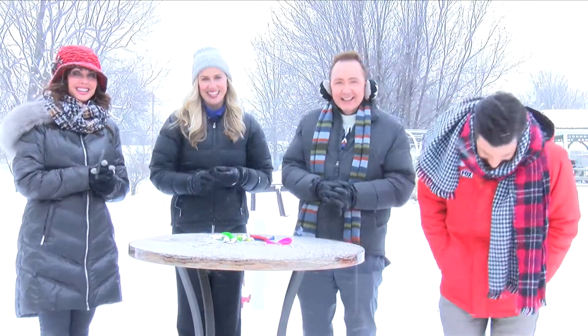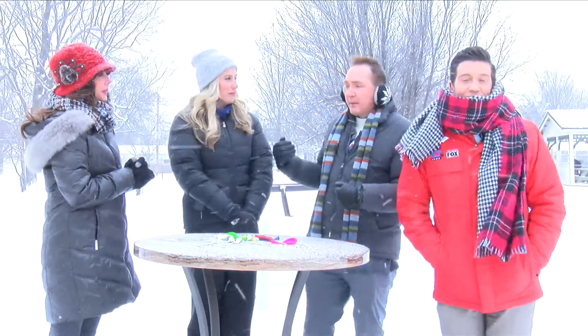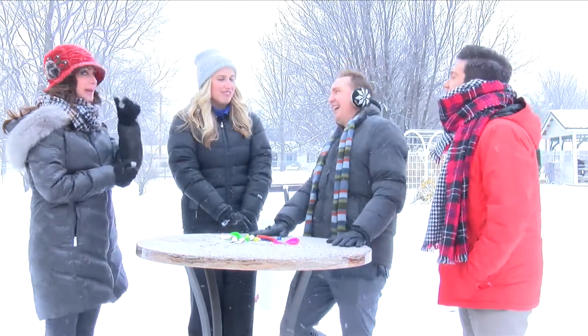So cold. Welcome back to Fox AM. Natalie, you just said right before we came back on, you just took the words out of my mouth — it's so cold.